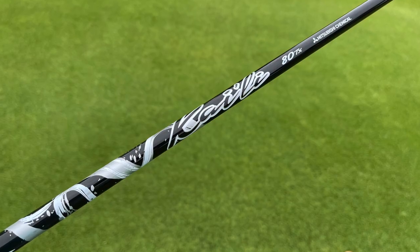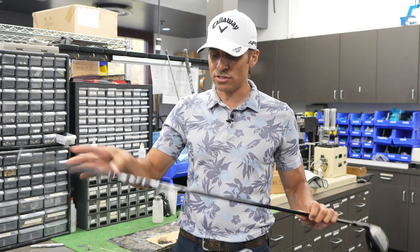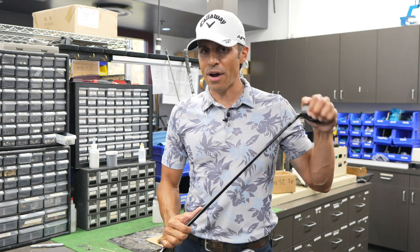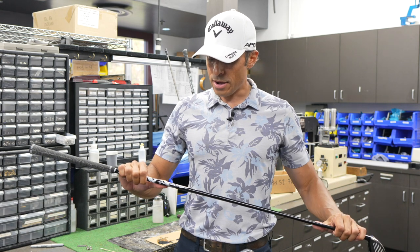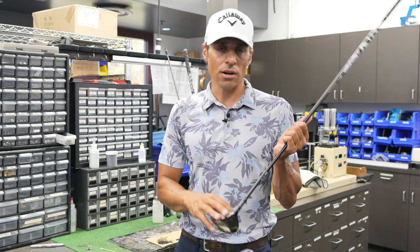It has a Mitsubishi Kiylie 80TX shaft. I think this is 41.5 inches. I carry this about 235 in the air off the ground. I've always been a 5-wood player — always liked the versatility. I can hit them low, high, out of the rough, or off the tee.